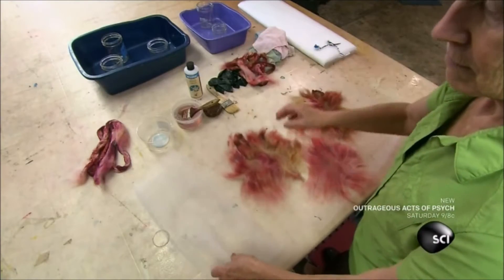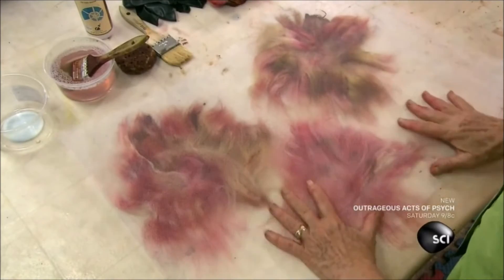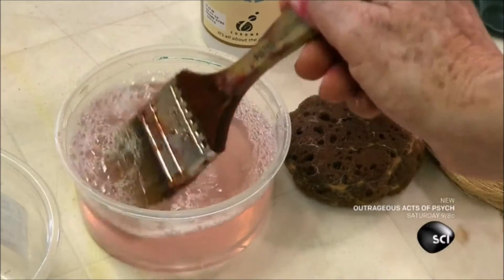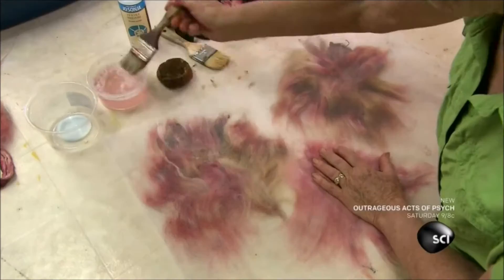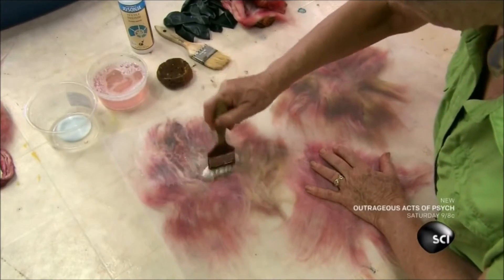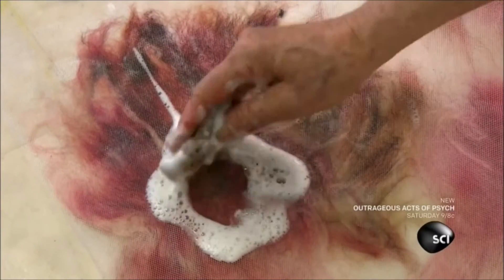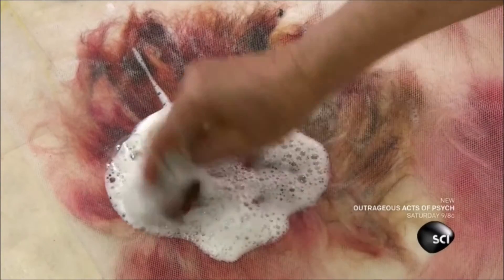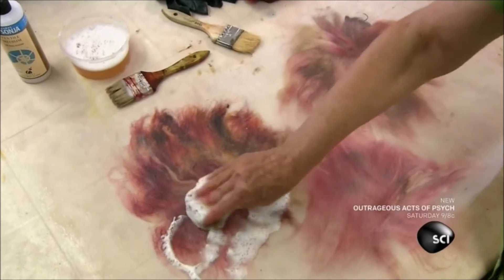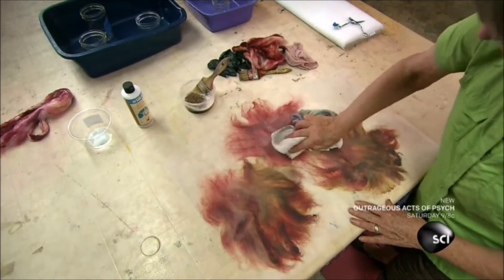She folds over the tulle to create a barrier that keeps the fibers from sticking to her hands. She prepares the fibers for the textile medium she'll apply next — a polymer adhesive. She saturates each pile with water containing a few drops of dishwashing detergent to open up the fibers, then sponges up the excess water and soaks up any remaining moisture with a towel, so the medium does not become diluted.